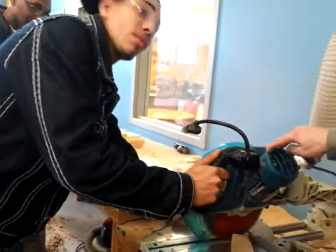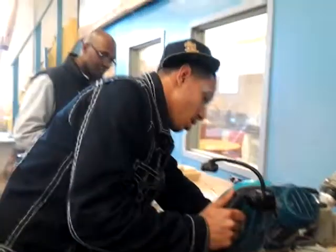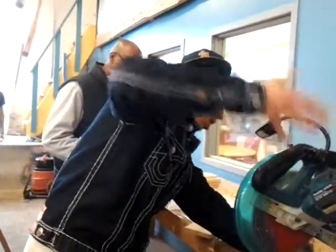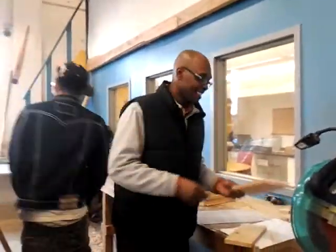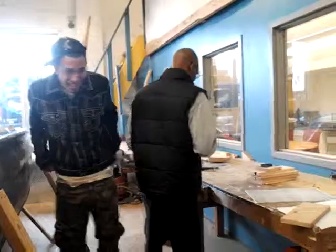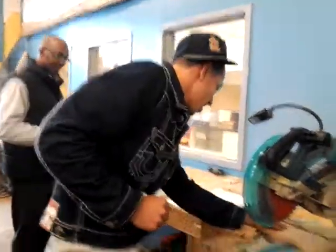All the way. There you go — let it out. He did a clean cut right there. It's legit. It's legit marble.